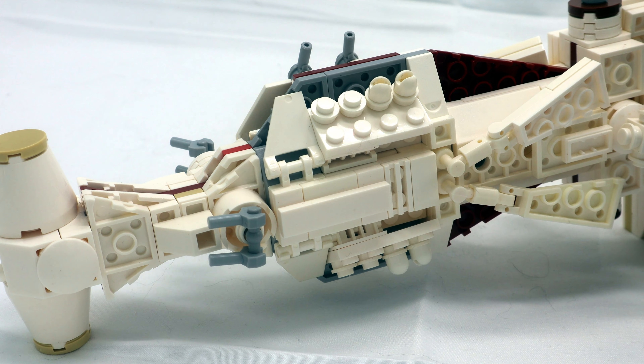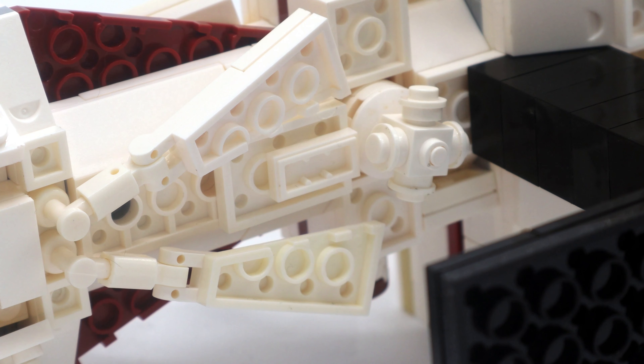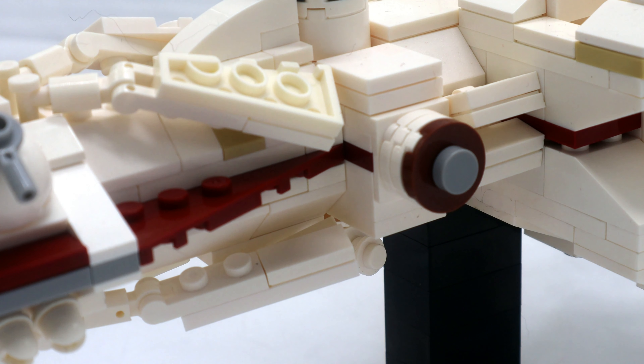These are actually the escape pods, which are underneath. While we're down here, I wanted to show that there are still details on the underside — not much because you're not really going to be looking at this side all that much, but there are still some, like this thing which I honestly have absolutely no idea what it is.